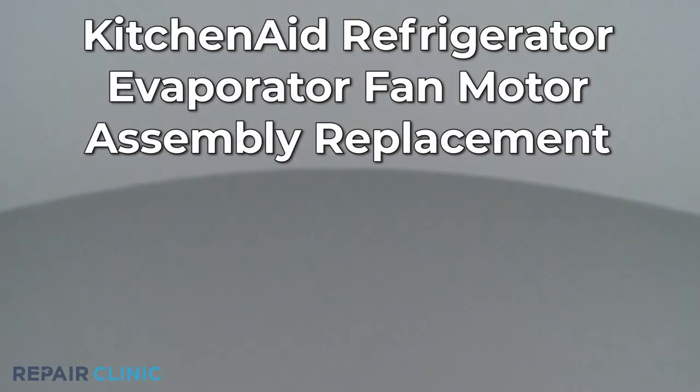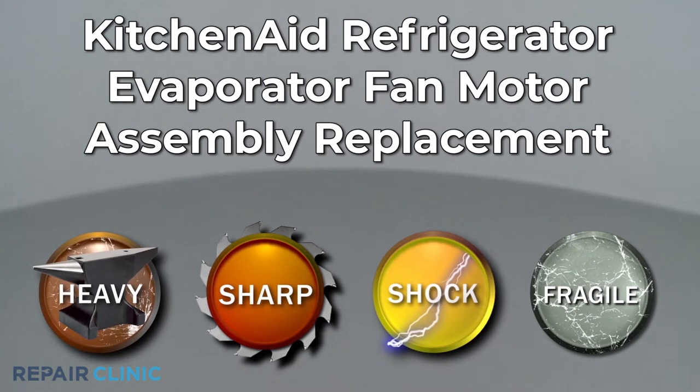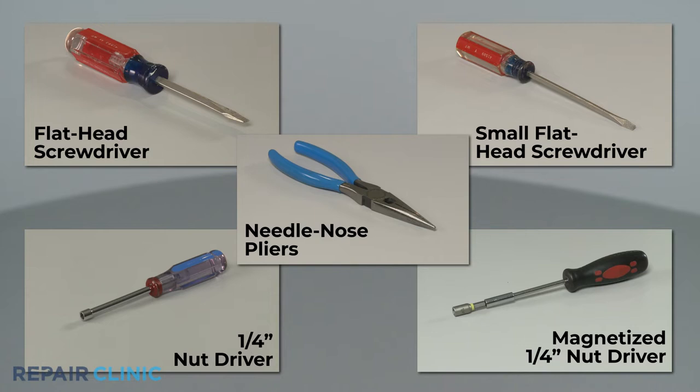Since Repair Clinic encourages you to perform this repair safely, a warning icon will appear when you should use caution. To replace the evaporator fan motor assembly in this KitchenAid refrigerator, you will need a flathead screwdriver, a small flathead screwdriver, a quarter-inch nut driver, a magnetized quarter-inch nut driver, and needle-nose pliers.